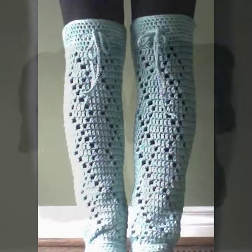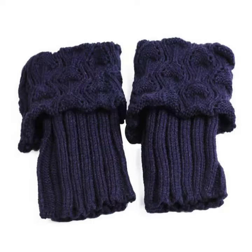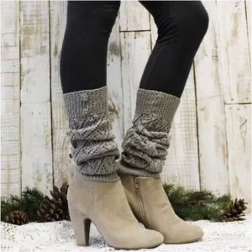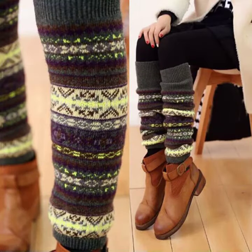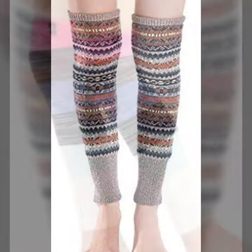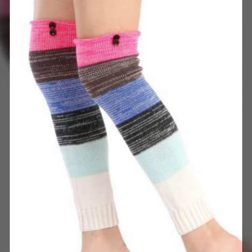This is very beautiful and trendy, so I suggest you must watch my video till the end for more designs and more ideas. If you want to buy these very beautiful women's crochet leg warmer designs, I will tell you some websites to search: AliExpress, Daraz.com, Etsy.com, and Amazon.